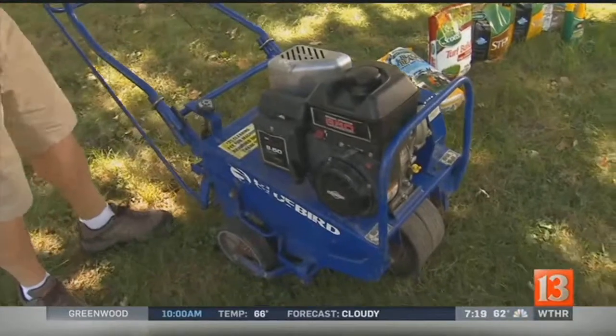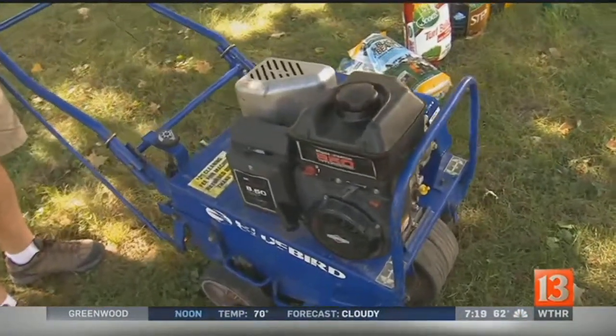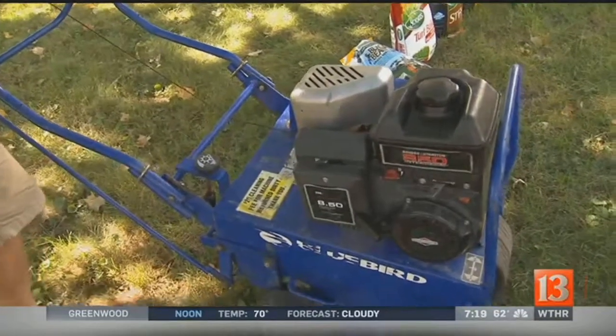Tops on the fall list of things to do for the lawn is core aeration. Core aeration allows the lawn to breathe and it controls the thatch.